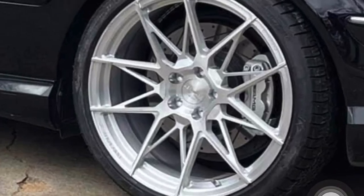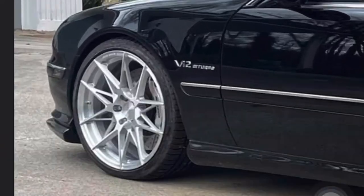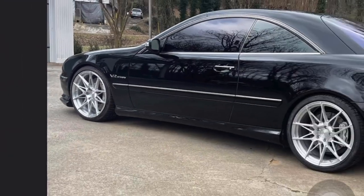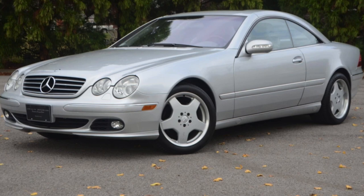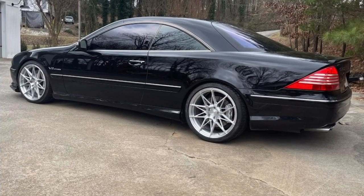Next modification would probably be these wheels right here. I forgot the brand, but I know they are forged wheels. I also would probably keep the stock monoblock wheels — I'm not sure. Y'all let me know what wheels would look good on this car. I think these will fit the best; I looked at other wheels and they didn't.